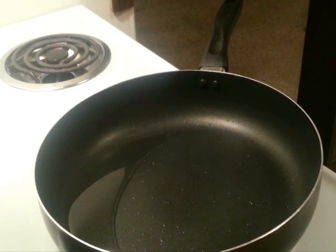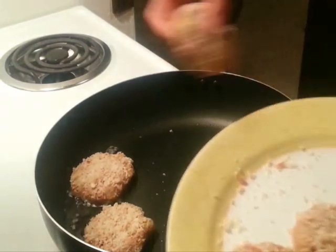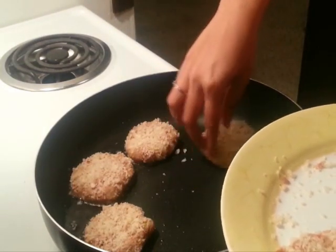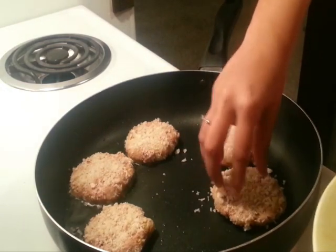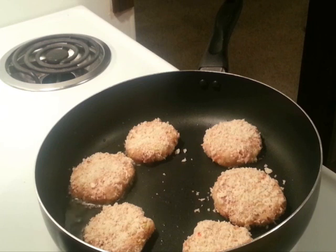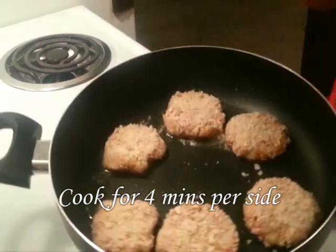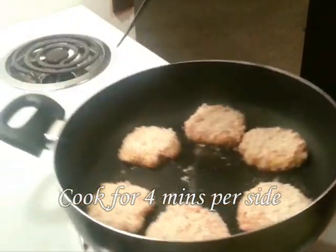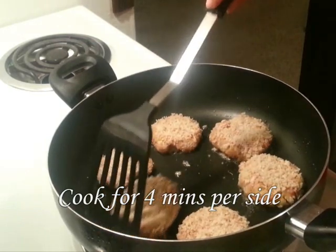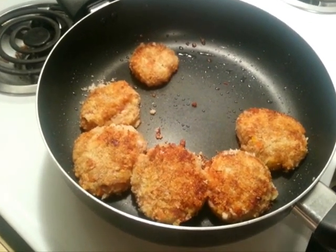Over here I have a pan with some oil heating on medium high, and to this we're going to add our tuna patties or tuna cakes. We're going to let this cook for about 3 to 4 minutes on each side. After 4 minutes I've flipped it to the other side and we're going to let this cook for another 4 minutes.